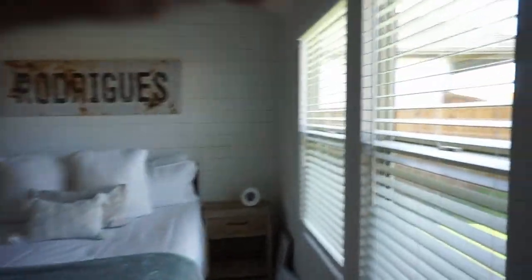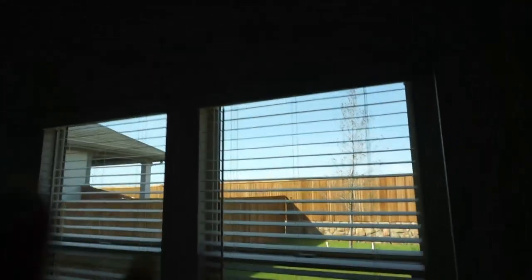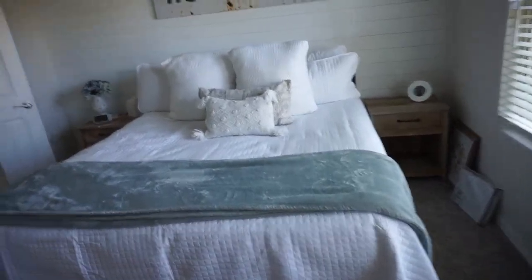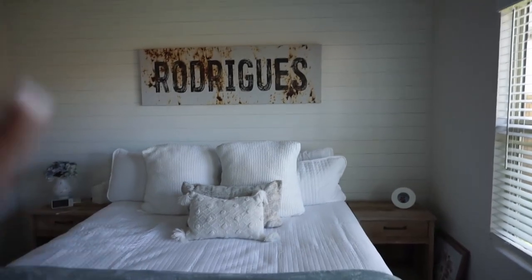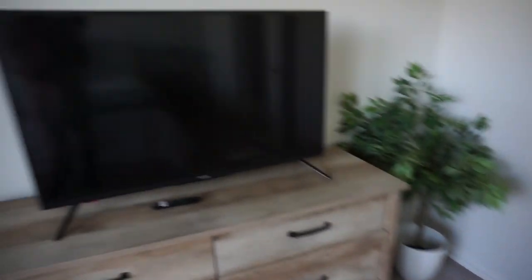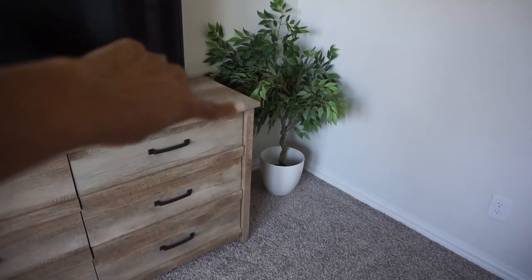In the bedroom, we still need curtains hung up — we're waiting on the rod we ordered from Amazon. Our curtains are there and we're going to hang up those two pictures. The boys did a shiplap wall — I'll let you guys see. We still need lamps. The bedding is what we had at the old house, and that piece we used to have in our dining area is now hung up here. I love our new nightstands. We have double doors, and I want to get a big mirror for that area — I think it'll look really cute.